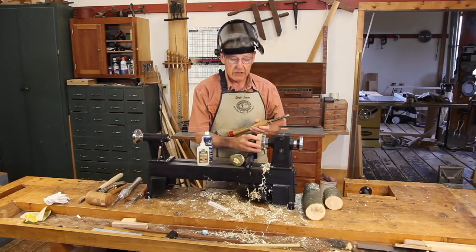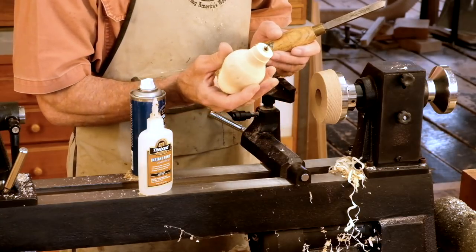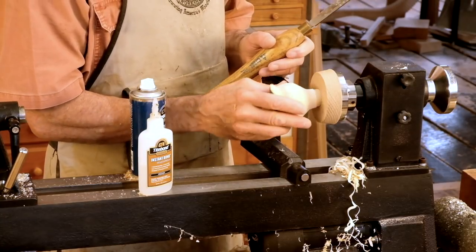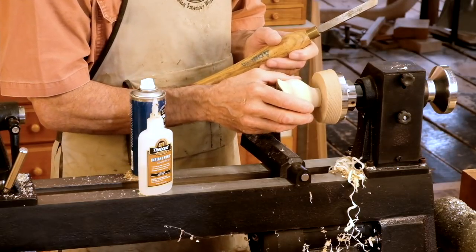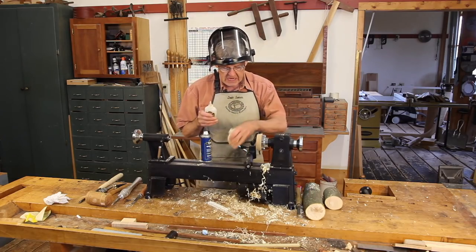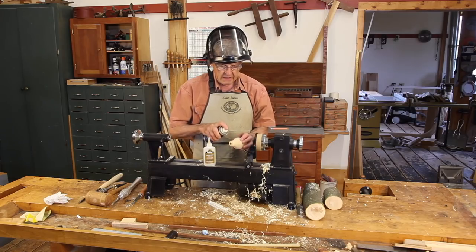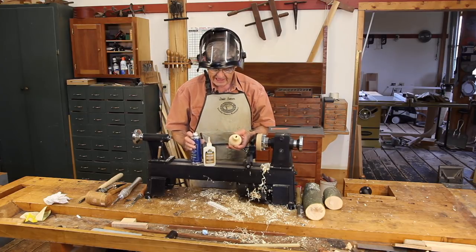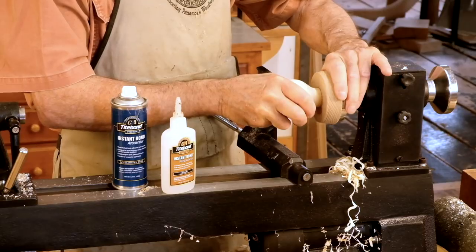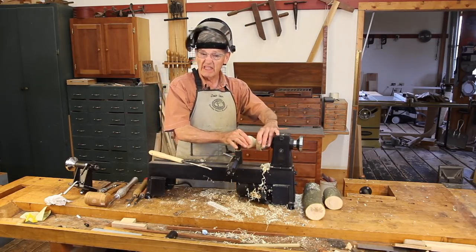I've mounted a piece of oak on a face plate and I've scraped a hole in the center of it that is deep enough to accept that tenon and the shoulder that we created right there, to bottom out against the face of that glue block. I also scraped that face dead flat. I'll now put some medium viscosity cyanoacrylate glue in here, spray the tenon with accelerator — which is a catalyst for this glue — and just bring the two together. I'll give that about five minutes and we'll be ready to turn the inside. The glue is now nice and dry.